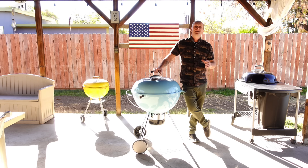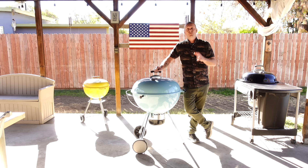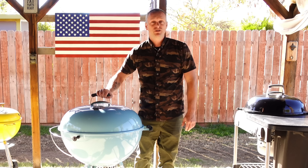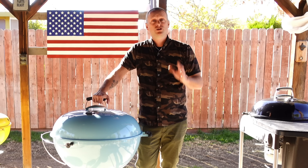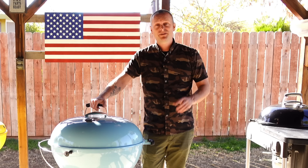There's a saying in barbecue: if you're looking, it ain't cooking. Keep your lid on as much as you can. How a kettle works is you have all this heat and smoky goodness trapped inside, and when you lift the lid to check on your meat or take Instagram photos, all that heat and smoke you spent so long building up just disappears. To avoid that, keep your lid closed. If you're wondering how you'll know when your food's done — that's when you rely on your temperature probes.